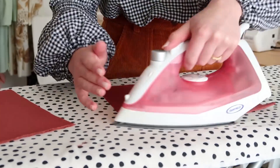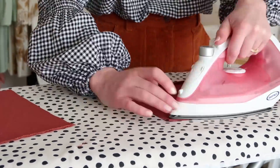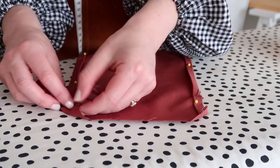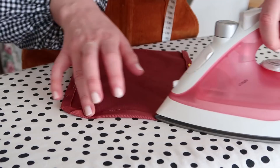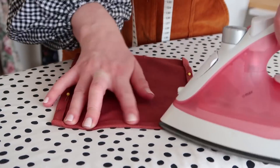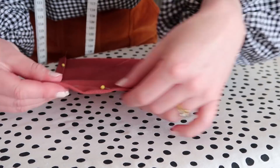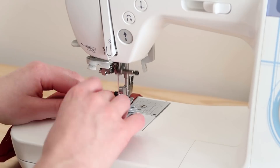Next, take the pocket pieces and hem the raw edges. To make nice crisp corners on your pockets, hem the two longer sides, then fold the corners in and press, then hem as normal. Stitch the hem down along the top edge of each pocket.